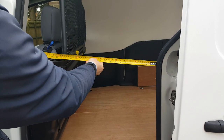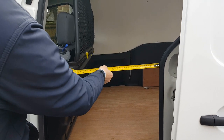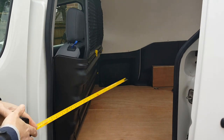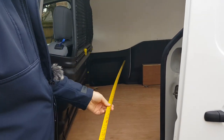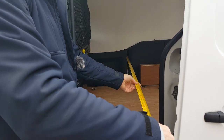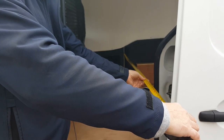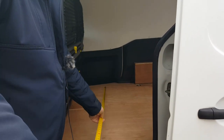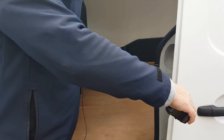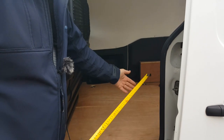Going around to the side, the width of the access on the side door - and of course you only get one side door on an L1 - is 47 centimeters, that's just a fraction over 18 inches. The width between the sides is slightly more than the wheel arches, and from door to door the maximum width is 142 centimeters, depending on trim and where you're loading.